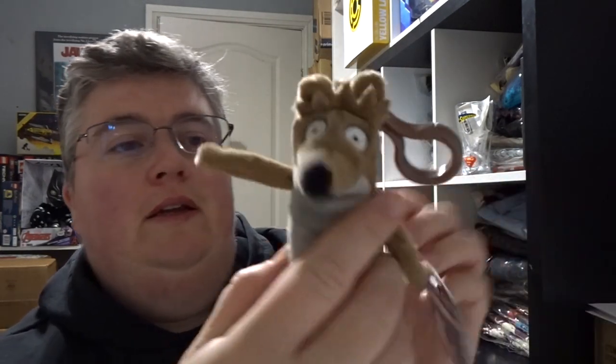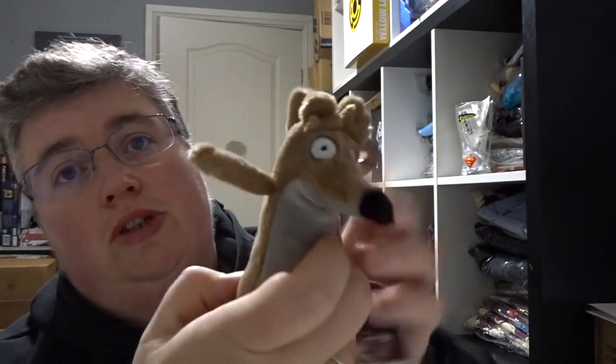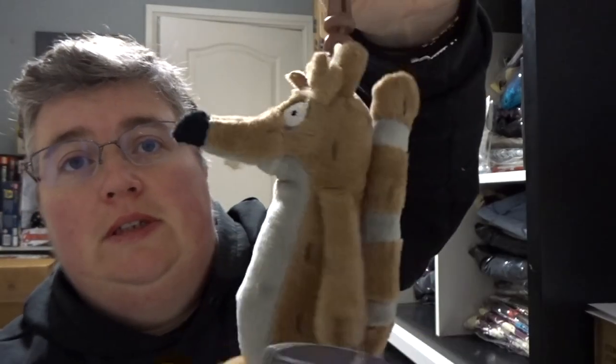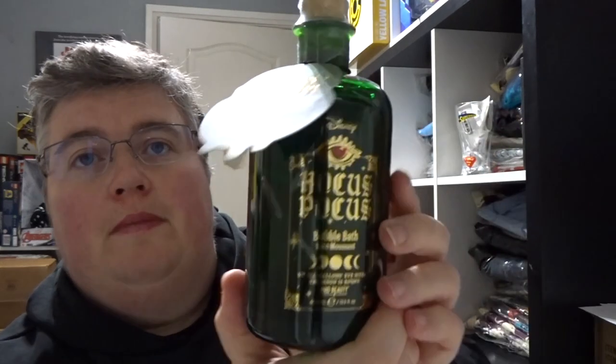First out we've got a little key ring from The Regular Show — which is Cartoon Network. I've not watched that one myself, it's pretty cute. We've got a Disney Hocus Pocus bubble bath — that's pretty cool, that is actually bubble bath in there.